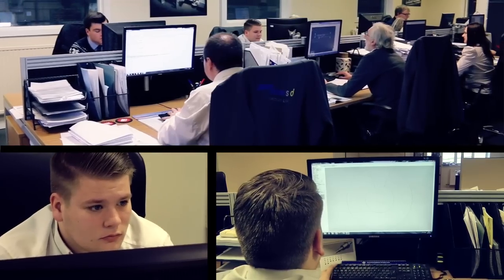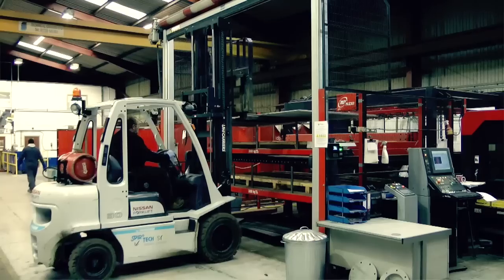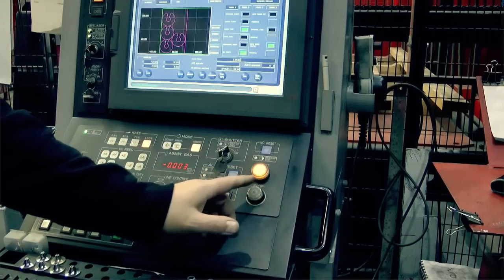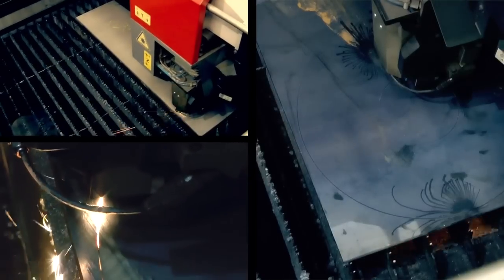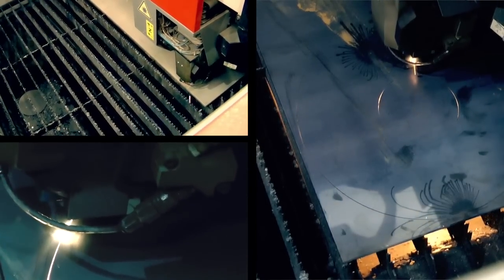We receive an order from a client and produce drawings from the order in the absence of any customer-supplied drawings. We then convert that into the language that the machines understand, and that's sent down electronically. We then cut the flight on our laser processing equipment or plasma cutting depending on its size and material thickness.